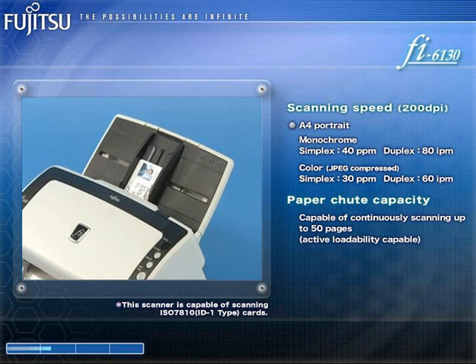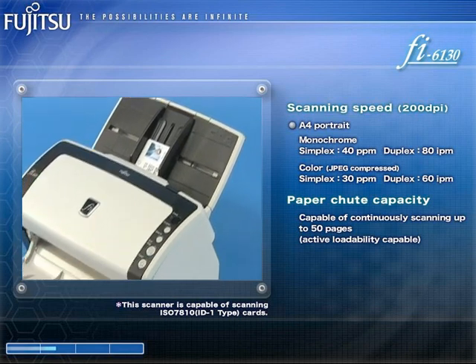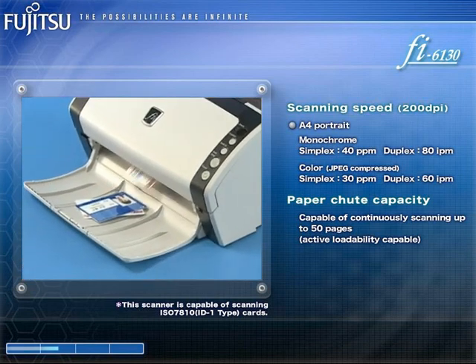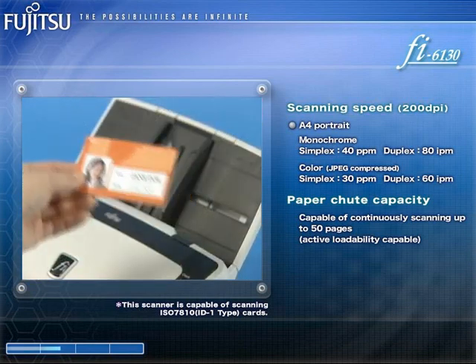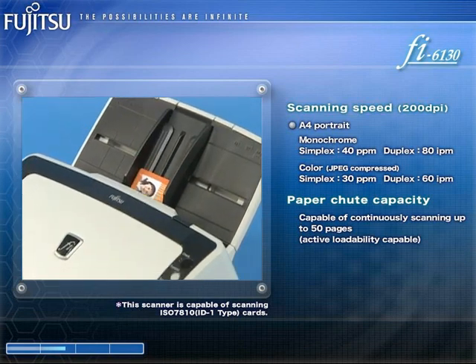In addition to scanning up to three plastic cards at a time with its ADF, the FI6130 also supports embossed card scanning.